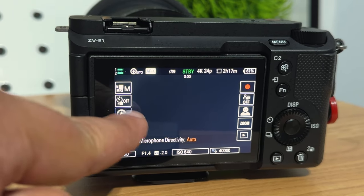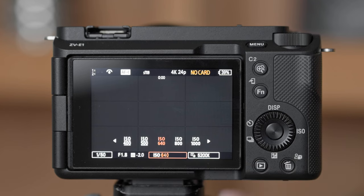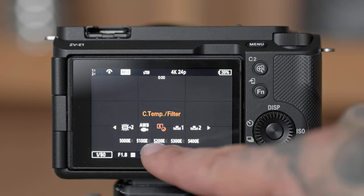That way I can switch between my custom settings quickly on the fly — 24p, 60, 120 when it comes in a firmware update. There's also a control on the screen for your onboard microphone where you can switch between front facing, rear, all around, and automatic. Below the side menus, we have touch controls for exposure settings on the bottom — you can touch to adjust your ISO, shutter speed, aperture, and even white balance, which I personally love. One of my favorite new additions to the ZVE1.